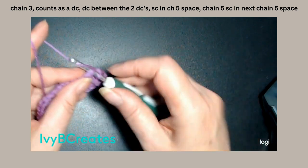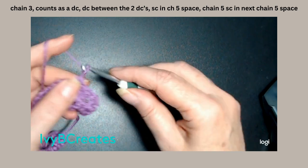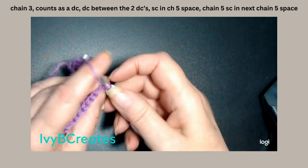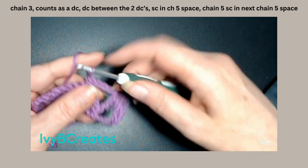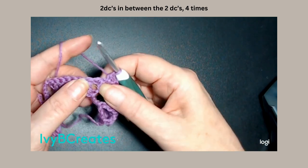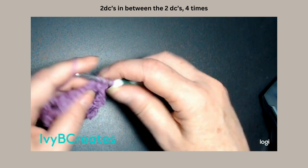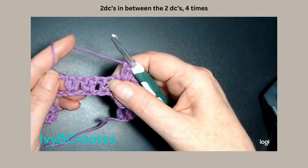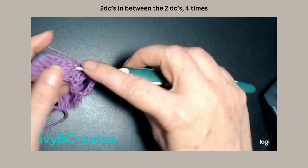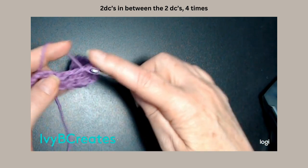We're going to single crochet in the chain 5 space. We're going to chain 5: 1, 2, 3, 4, 5. And we're going to single crochet in the next chain 5 space — so it looks something like that. We're going to split these two down here and place two double crochets in there. And each of the next three, we will split them — two double crochets in between the next two double crochets, two double crochets in the next two double crochets.